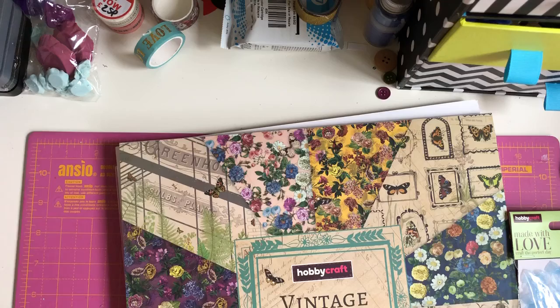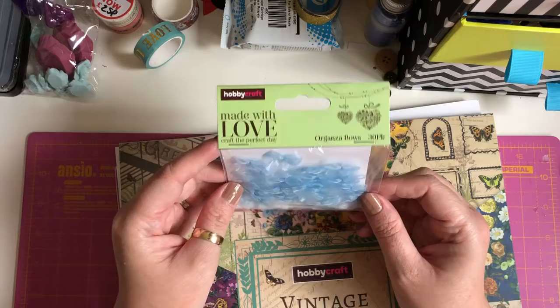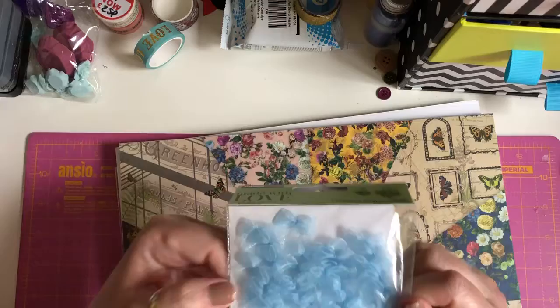Then I picked up these bows — a pack of 30 organza bows, little blue ones, and they were £0.60 so I just put them in my basket. I thought they're nice to add a little detail into projects and things like that.